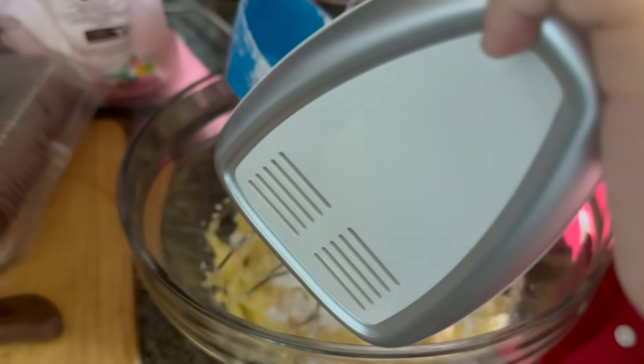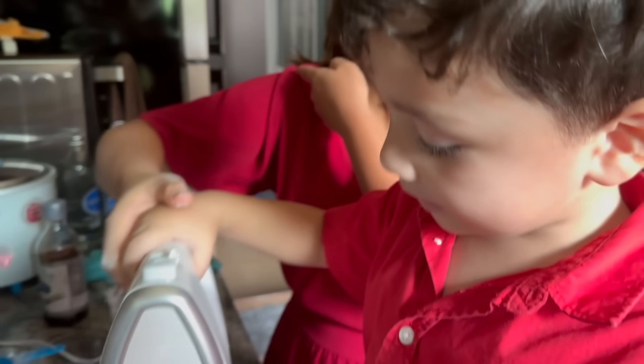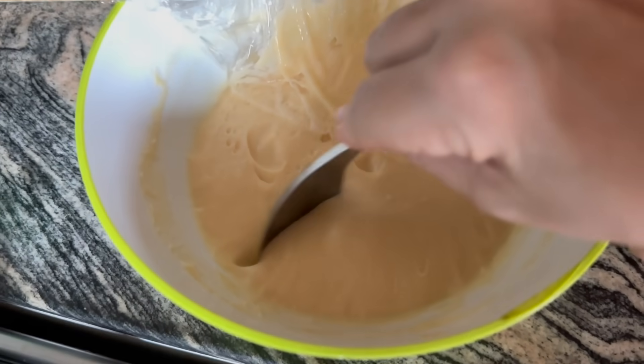A little bit more sugar. It's such a good helper, Leon. Now I'm going to add my white chocolate custard.